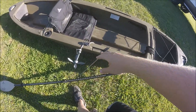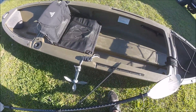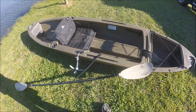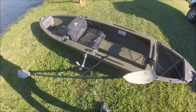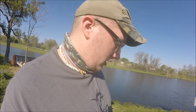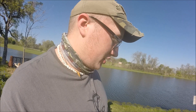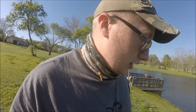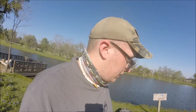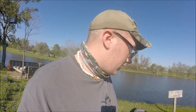Along with the anchor is this anchor cleat, which keeps you from having to hold on to the anchor rope with your legs or something like that. So the anchor cleat and the oar leash are a must. Also, a pair of wheels helps out a lot because it makes transportation even easier. That's pretty much all my additions. I do have a Deeper Smart Fish Finder, which helps me find fish when the water's really dirty or hard to see through. But besides that, those are all my modifications.